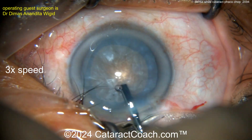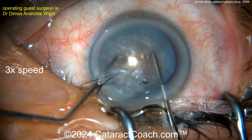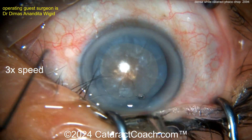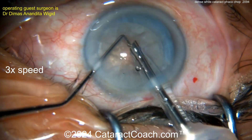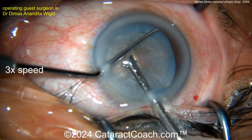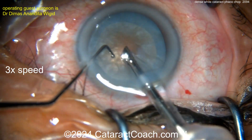Using a specialized flattened cannula for a little hydrodissection. Chopper going in with a Sinskey hook for even more rotation — very nicely done. Now here comes the phaco probe and the chopper. Let's see what technique looks like — maybe horizontal chop — cleaning up some of the lens cortex from the anterior surface of the nucleus.